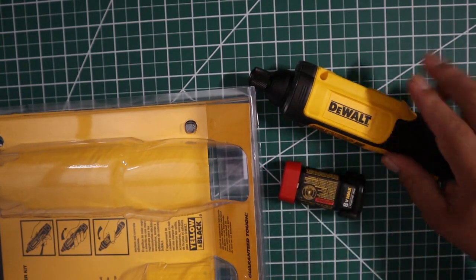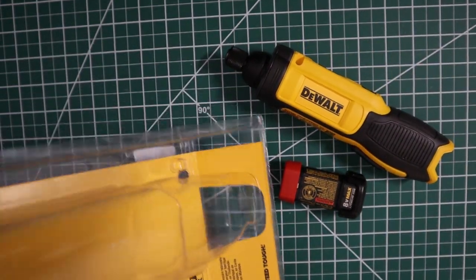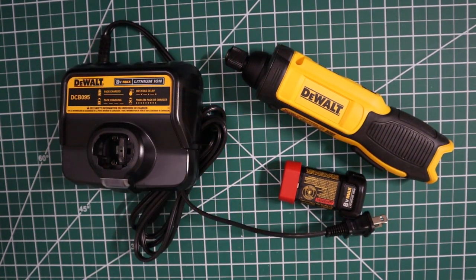Here's a battery pack, and it also comes with a charger that you can actually wall mount. And there it is. So that's the wall charger — it comes with instructions, all that stuff.